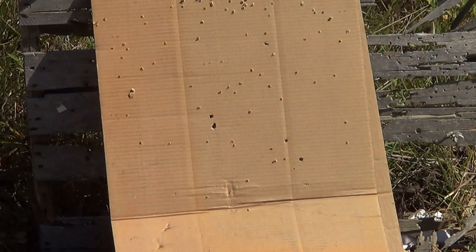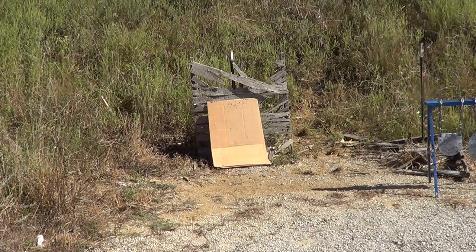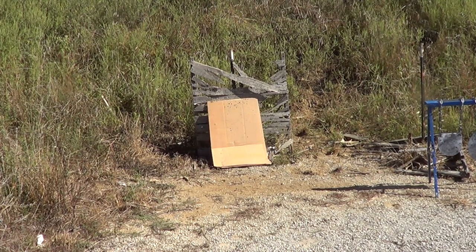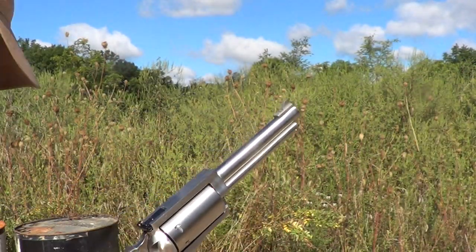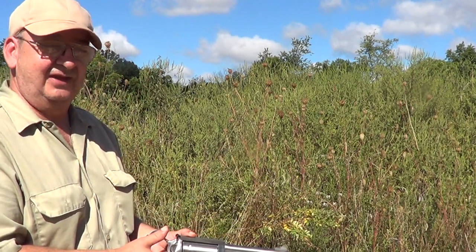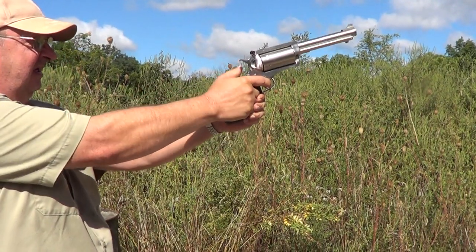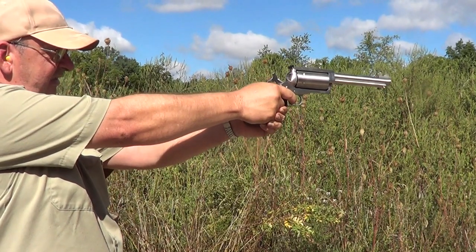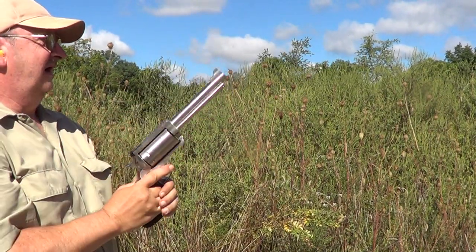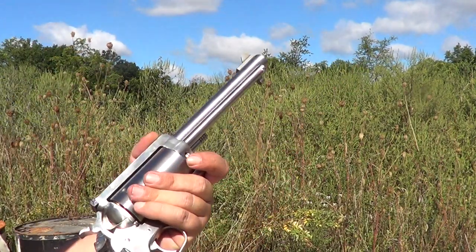I'll move the camera back to normal range and load up a few rounds of each for a side view. The first round is number six shot, the second is double-aught buckshot. The buckshot actually seems to have less recoil than the number six shot does.